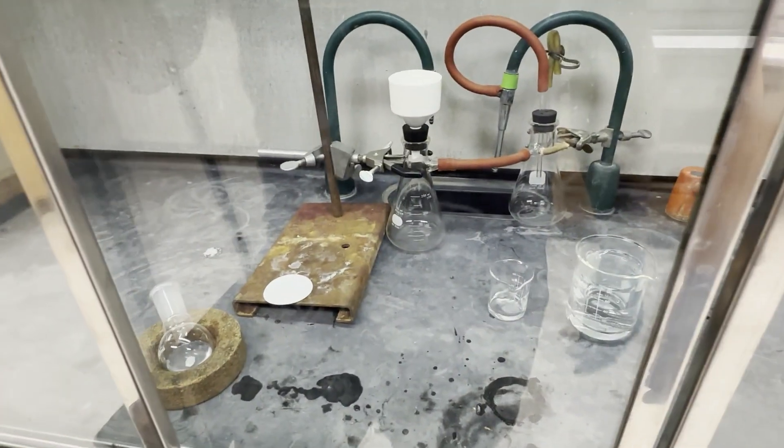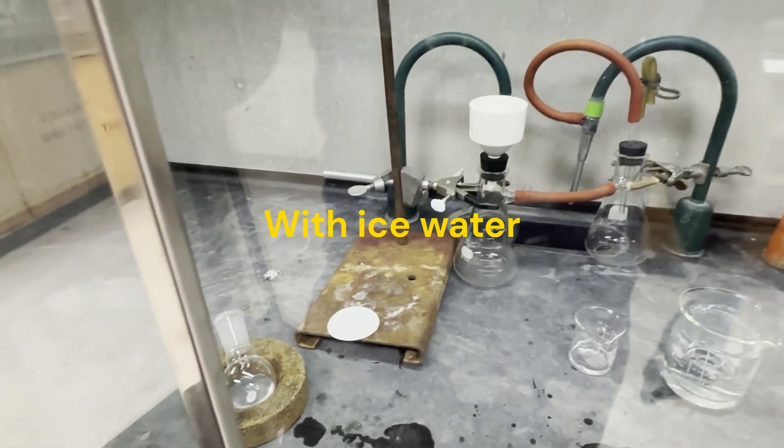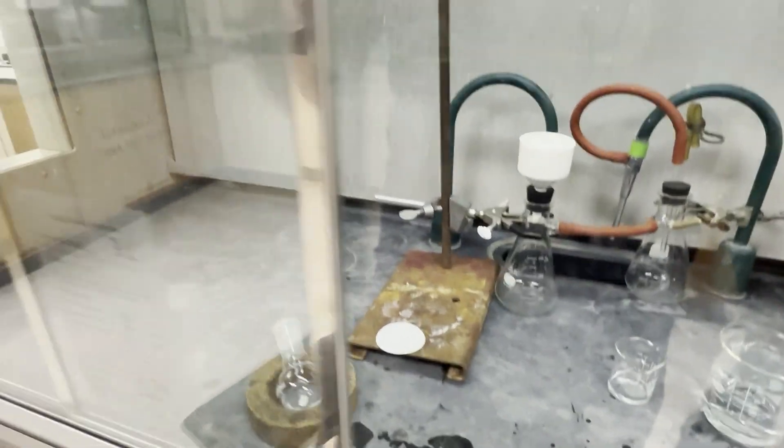Now we're going to pour our reaction mixture — which I notice is not bubbling — into this small beaker, and then we will filter it and rinse with cold water.